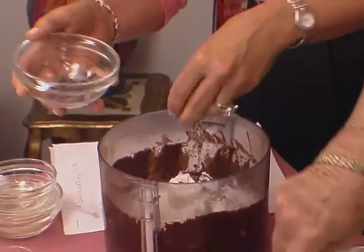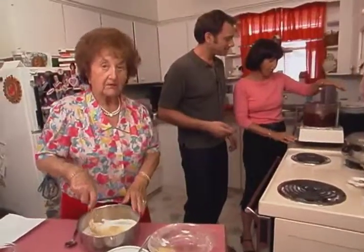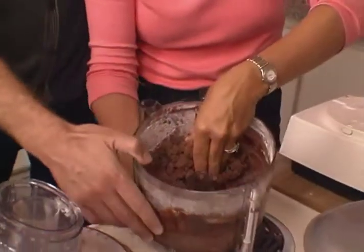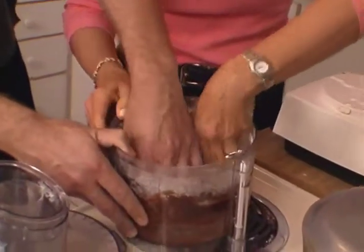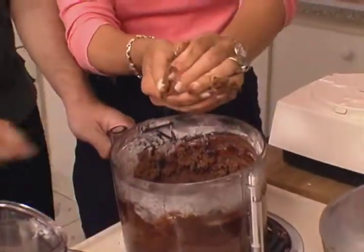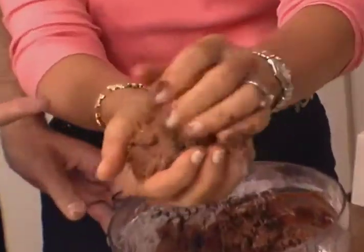Now watch this — seven, eight, nine. Feels great. Do you want to feel it? Do you want to feel my biscotti? You have the best-feeling biscotti. So now I'm going to make two logs and put them on a cookie sheet.